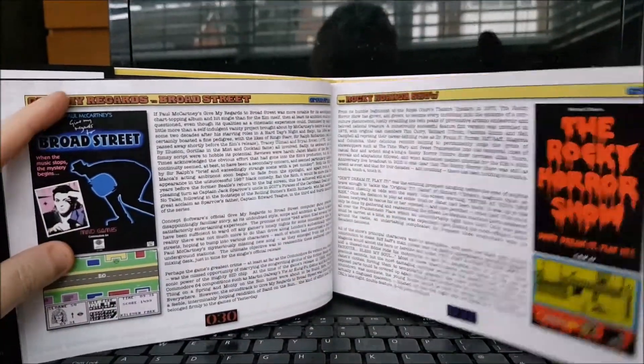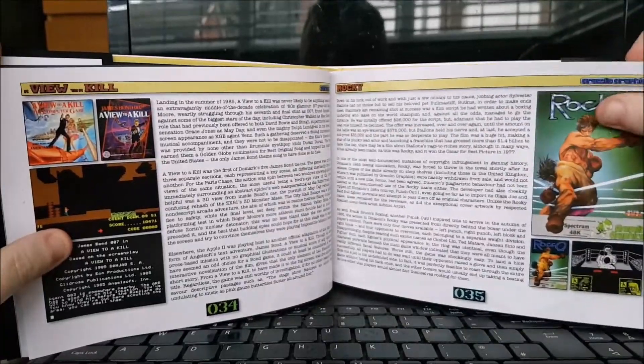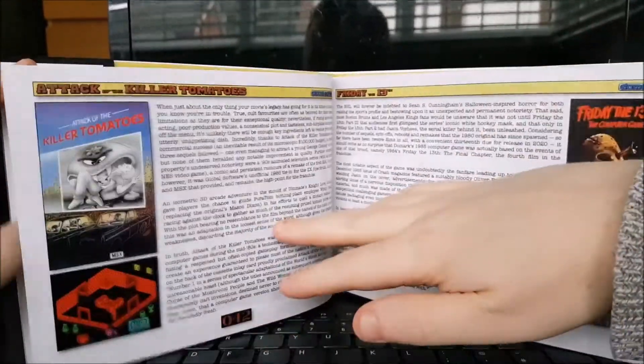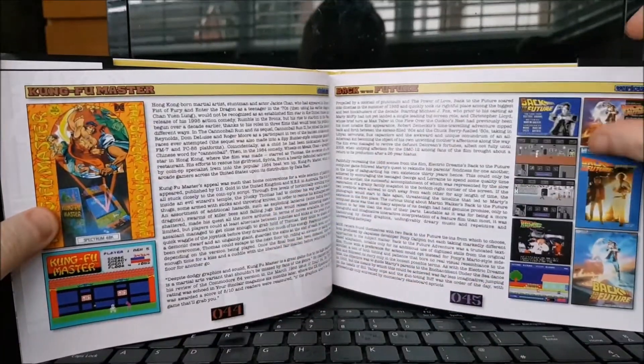But Alien, Rocky Horror Show, Conan, Rocky. Obviously plenty of James Bond films feature, plenty of Disney games feature. Goonies, Rambo, Blade Runner, Neverending Story, Friday the 13th, Back to the Future of course.